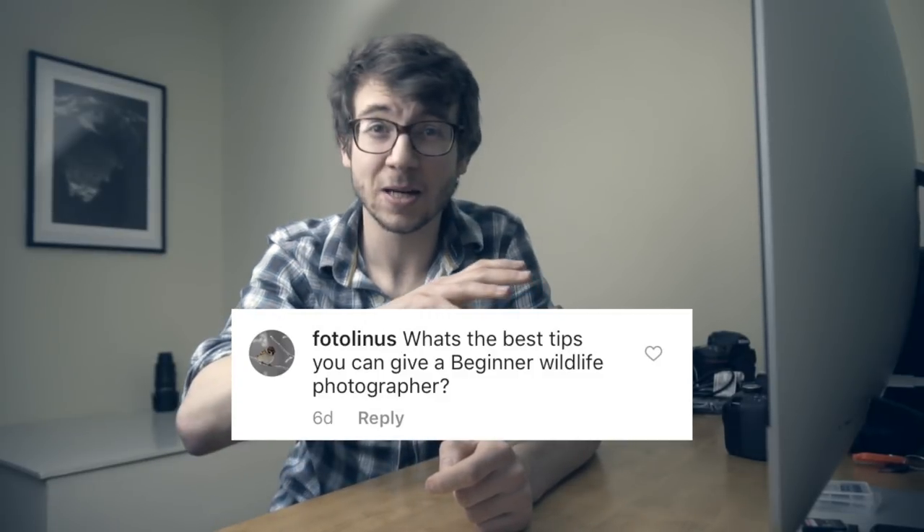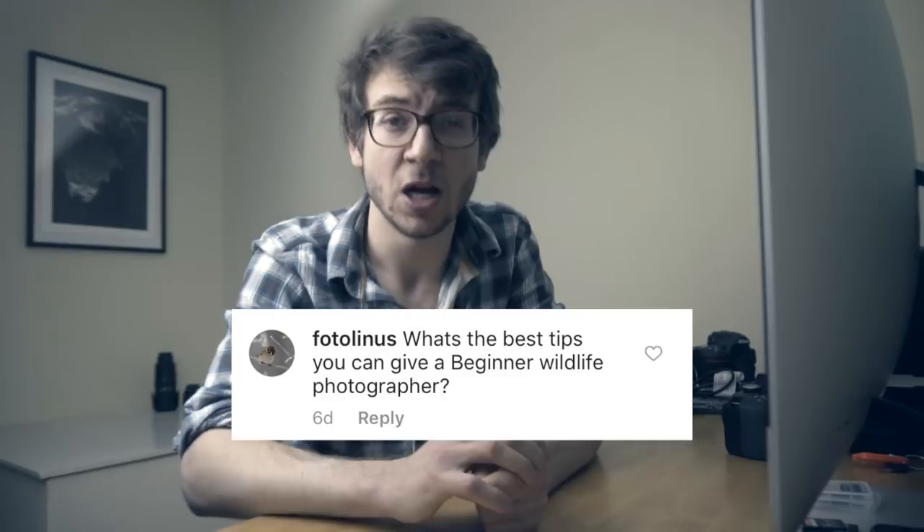Right, let's get started on the Q&A. First up, from photo_learners on Instagram: what are the best tips for a beginner wildlife photographer? I covered quite a few in my five tips for wildlife photography video, but three quick tips. Firstly — and this will seem ridiculous considering I just unboxed a £3,500 camera — don't get hung up on equipment when you're getting started. You can get a great camera like a D3000 for around £300.